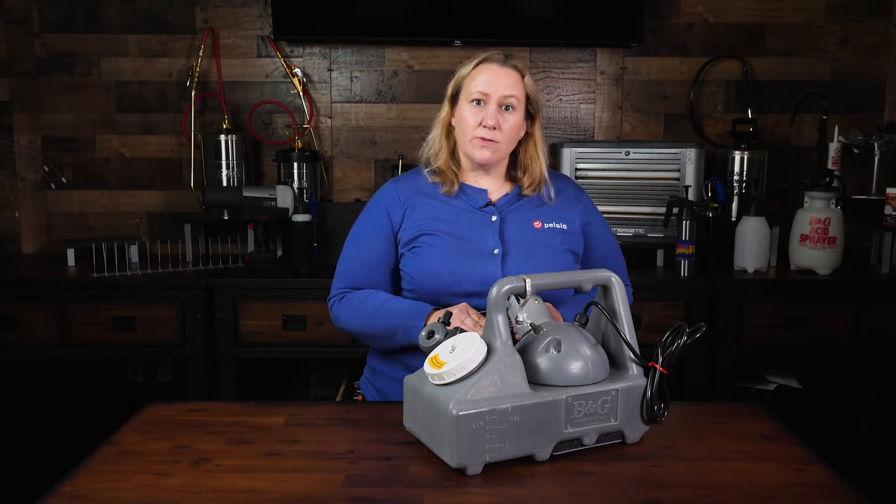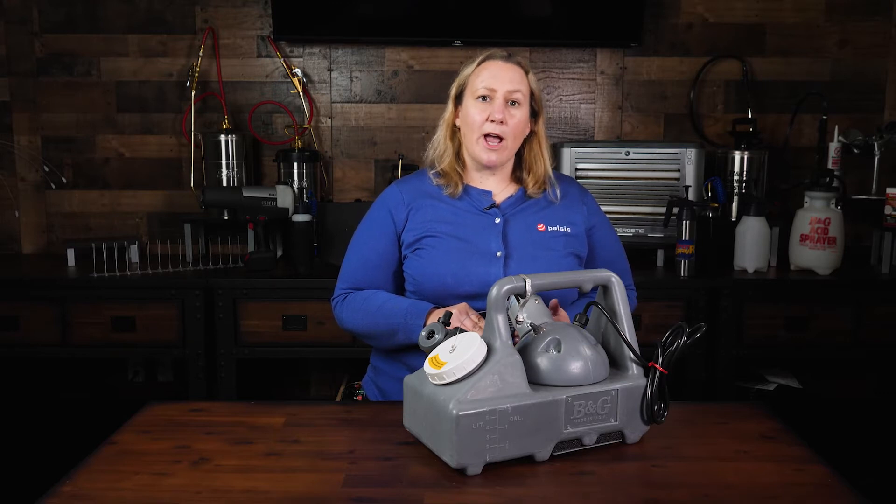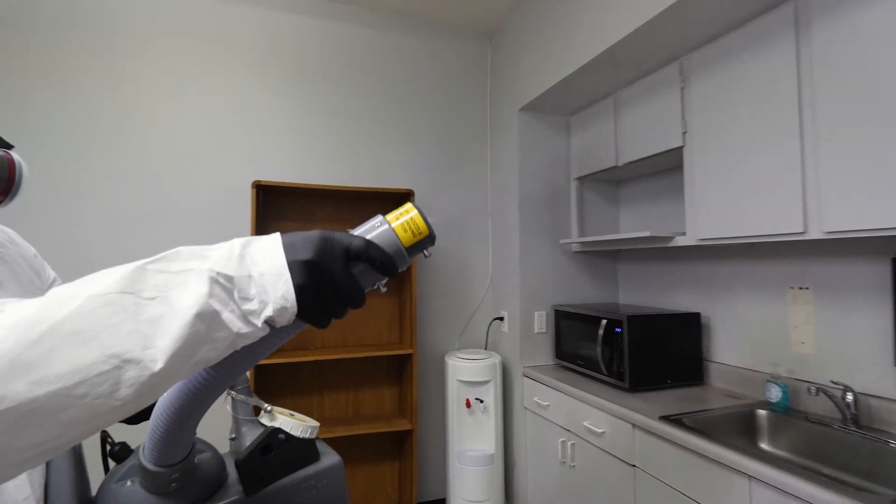ULV foggers do not use heat to vaporize the liquid the way a thermal fogger does, but instead rely on high pressure. The 2600 and its cousins are point and spray foggers.